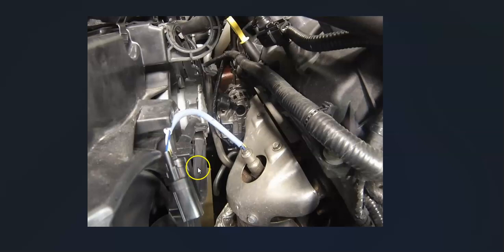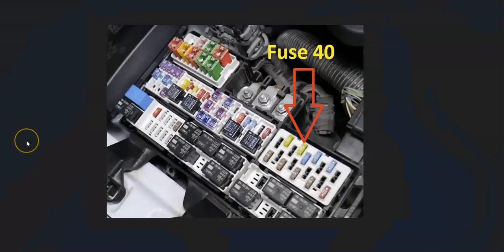Once you locate the sensor, check out the wiring thoroughly — make sure everything is plugged in, with no open circuits or shorts. Keep in mind that anything wrong with the wiring will cause the same symptoms as a bad sensor. Also, these sensors are on a fuse, which can be vague sometimes. For example, on a 2018 Ford Mustang, it would be fuse number 40 inside the engine bay fuse box for the oxygen sensors.